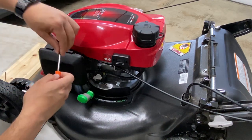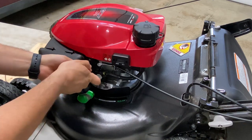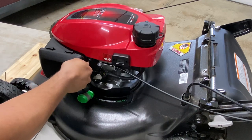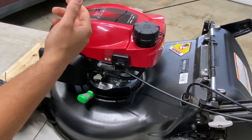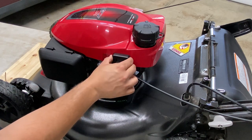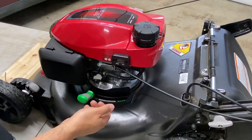The process would be exactly the same for any other device or small engine you're going to put an hour meter onto. Basically, the cable wraps around the spark plug wire, the wire runs into this little groove, you mount the little hour meter, and it should function.